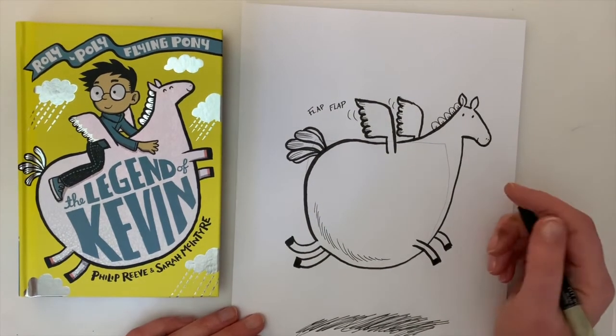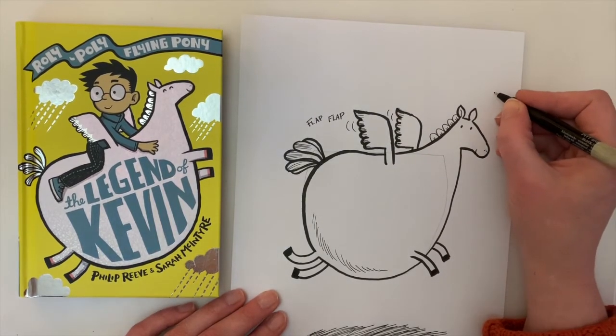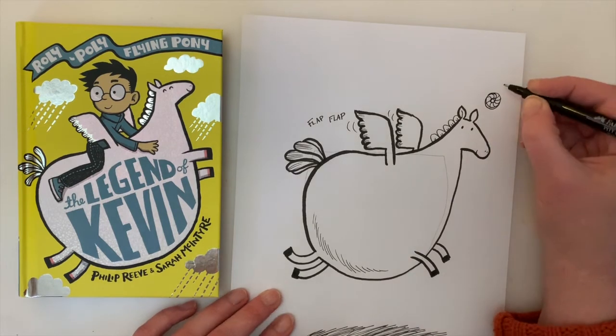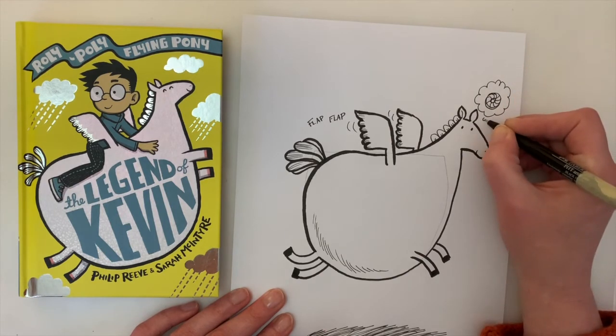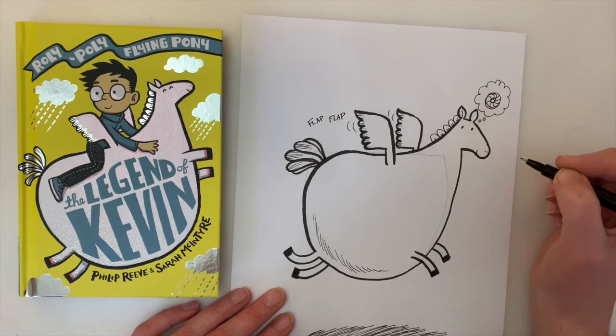Now Kevin is always thinking about one thing — he's always thinking about biscuits. So think about what your favourite biscuit is and maybe draw it above his head. I'm going to have him thinking about a jammy dodger — there's his little jammy dodger. You can draw every biscuit you like. Once you've drawn your biscuit, give him a little thought bubble — two or three little dots that point to his head to show he's thinking.